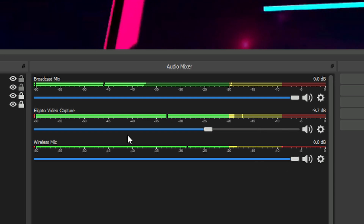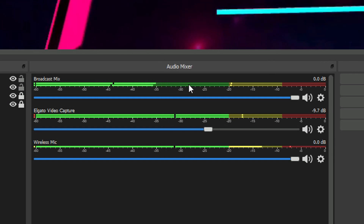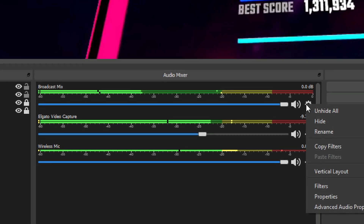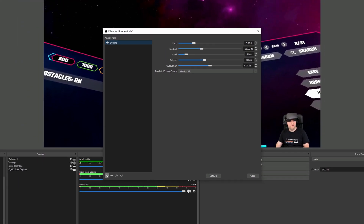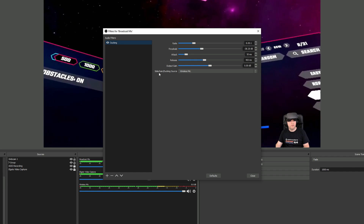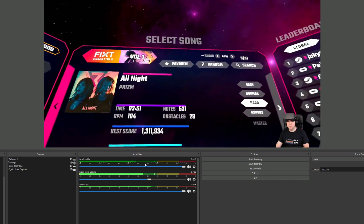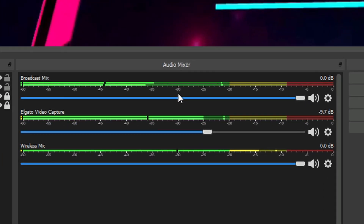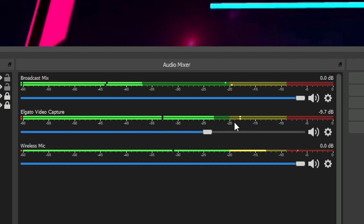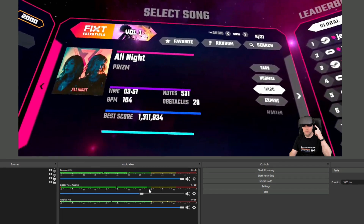You'll notice that as I'm speaking the broadcast mix level goes down — I've got ducking enabled, which means when the music is loud it will duck the background audio so you can hear me clearly. To set up ducking, go into filters and add a new compression filter, set the compression properties how you want, and specify the sidechain ducking source — in my case the wireless mic. Also note that the broadcast mix is using the Aptex low latency Bluetooth transmitter on the side of the Oculus Quest. You can tell the audio is in stereo because the left and right channels aren't balanced — compared to the Elgato video capture from the Chromecast which is a mono signal with paired channels. This is why I recommend the Bluetooth transmitter for better audio.